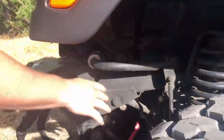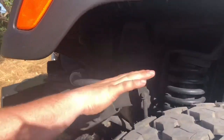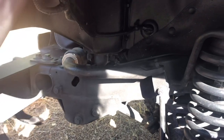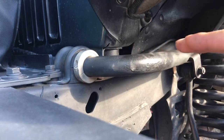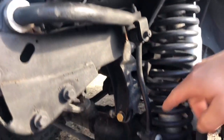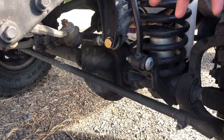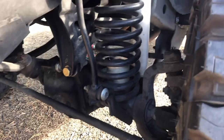The reason we want to disconnect this sway bar is so we have more wheel travel, and we don't want a real bumpy ride when we're off-roading or getting onto the trail. I added a set collar to it so it keeps the sway bar from shifting left and right. Legally we're supposed to have these bolted up to the axle, but when we hit trails or bumpy roads we like to disconnect this so our shocks and coils can take over and the ride is much smoother.